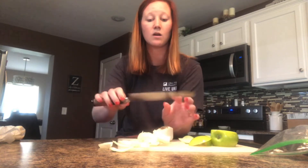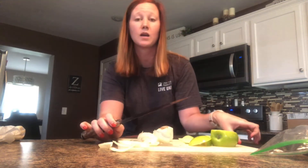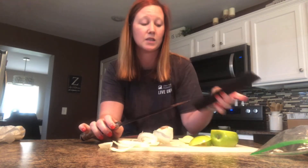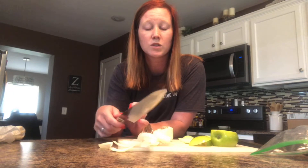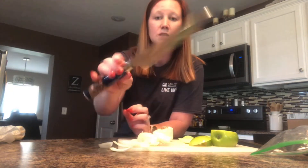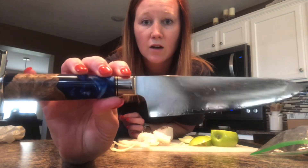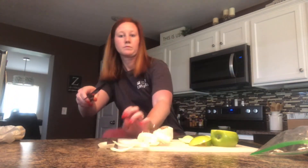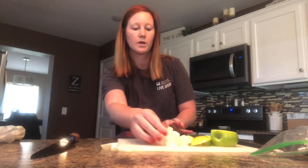It cleans off very well. The blade is extremely sharp, so it's good that it comes with a nice protective case to keep in your cabinet drawers or anywhere you'd store it. You can also see the really pretty handle design on it.